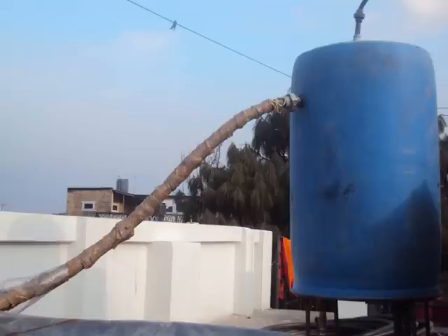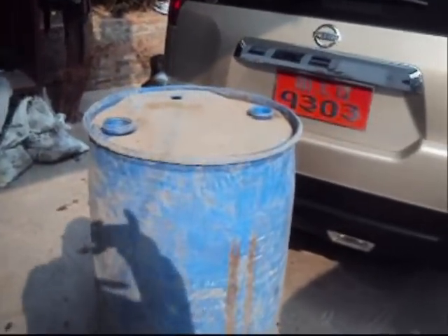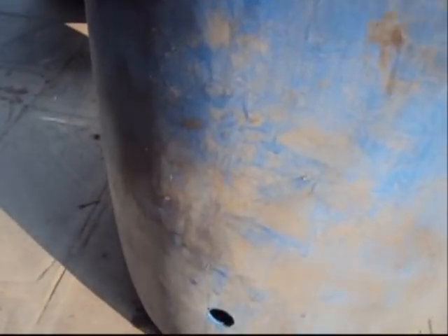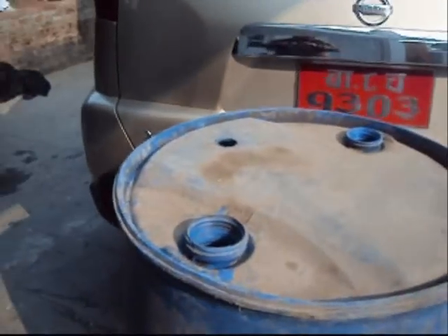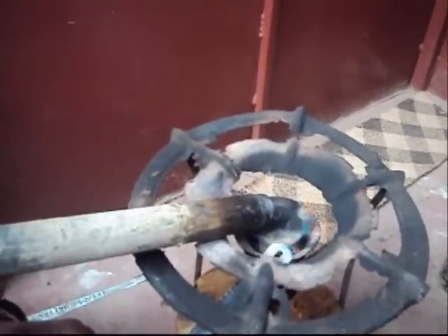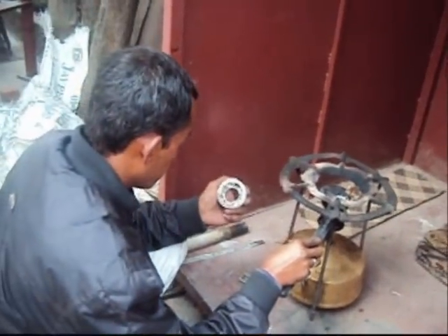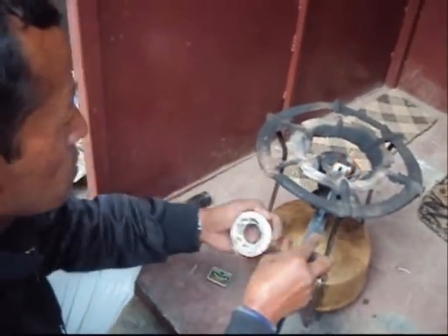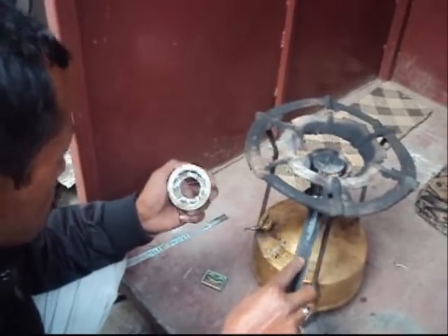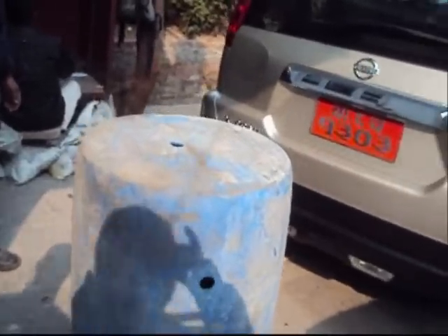This presentation gives the minute details of construction step by step, covering the storage tank construction. This includes cleaning the holes for better fixing, and holes created at the top and on the side of the barrel.